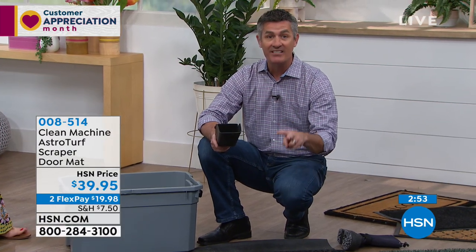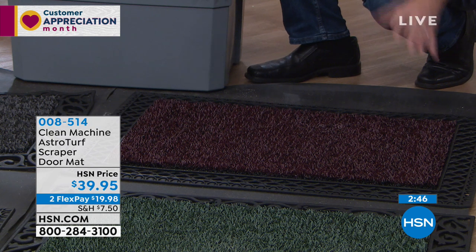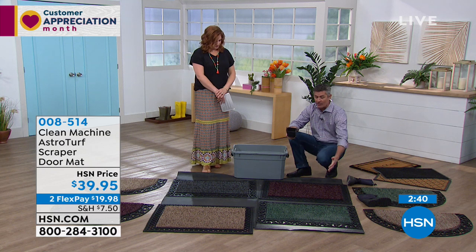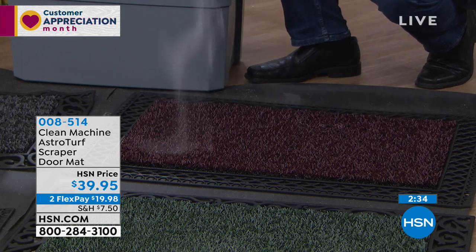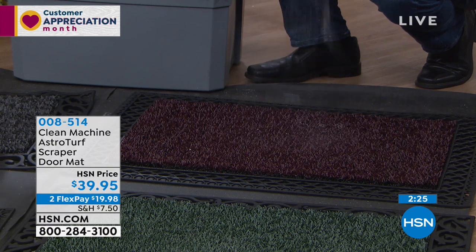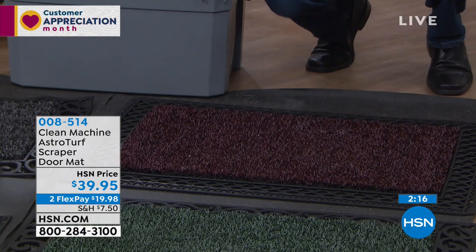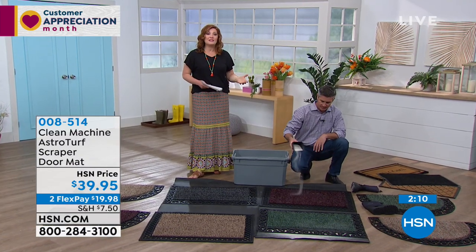If you're sweeping and vacuuming all the time or want to protect those hardwood floors, this is the way to go. These are all rubber backings — all of that border, whichever one you choose, is rubber. It's never going to degrade, it's never going to get moldy or mildewy. You can hose it off, you can shake it out, so it's going to last and last. The scroll work, the lattice work, or the half moon really elevates the mat — it gives it a sophistication and elegance.